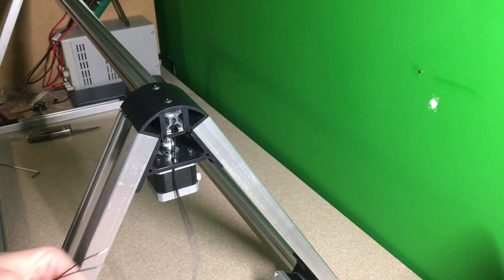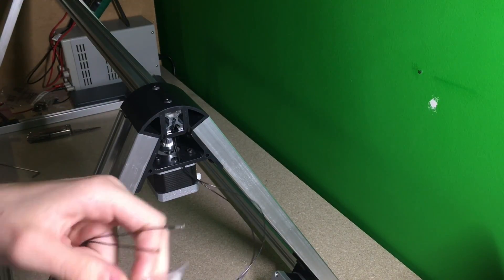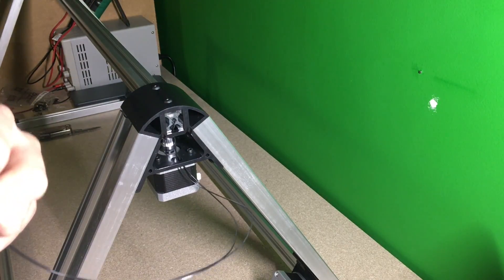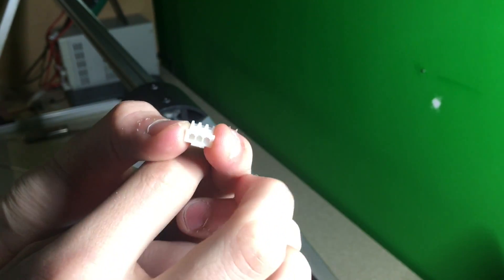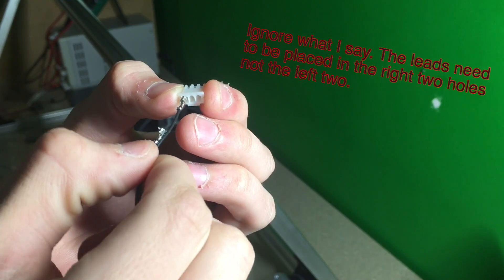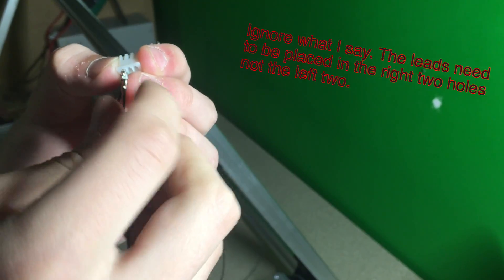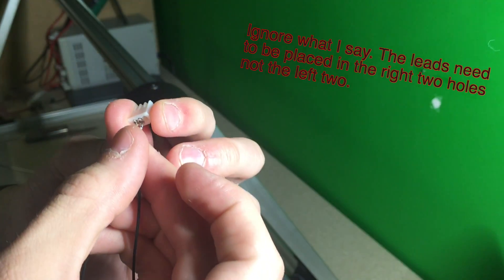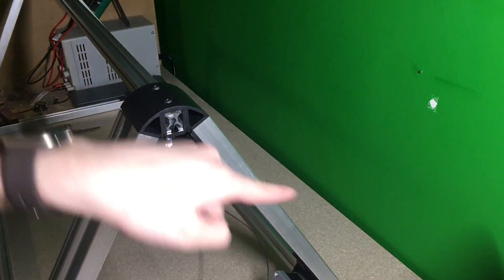Then you're going to take these connectors and look for the straight edge. You're going to push the straight edge into this hole and this hole, and push them in until you hear them snap. Once in, you'll do it to the other two.